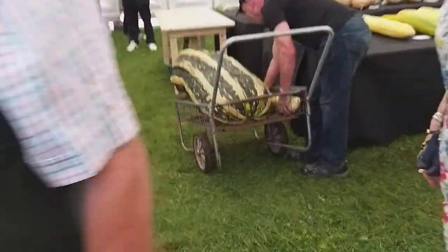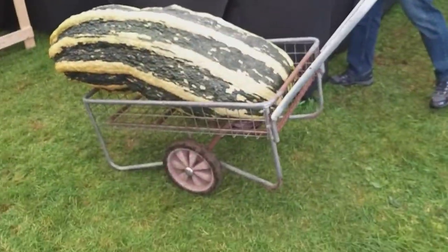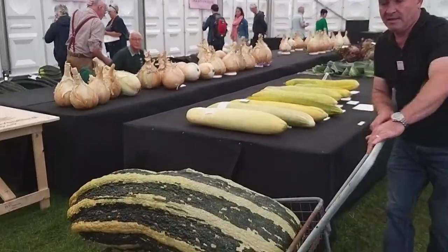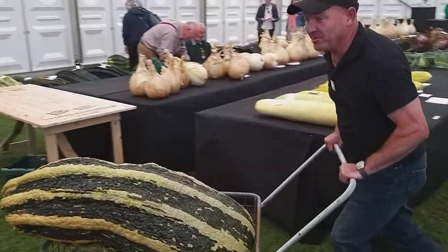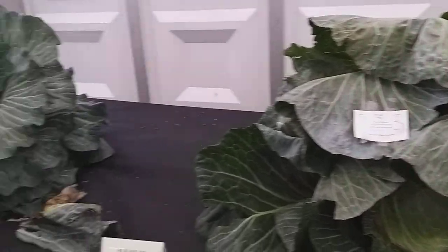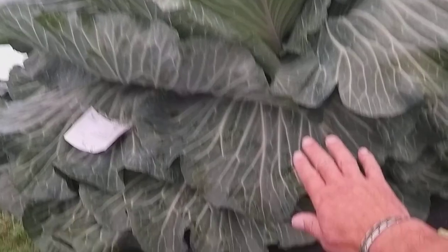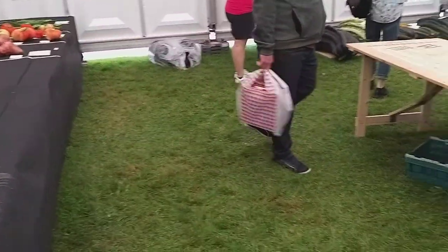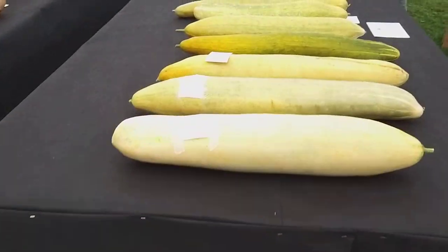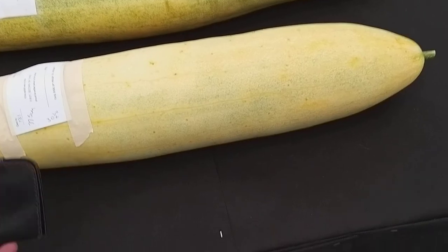In the giant section, we've got a bit of a marrow here. Giant cabbages here — I put my hand in, look, a little massive. How about a cucumber? Difficult to tell the size, I put my wallet there.